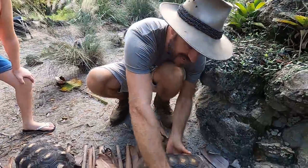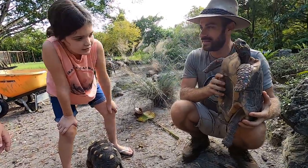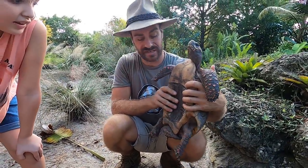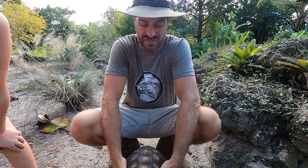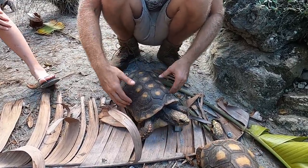Let's see if you guys have been paying attention. Can you tell me if this is a boy or a girl? It's a boy! Why? Because of how the shell goes under here — very good. That's called a concave shell, and males also have a longer tail. The other fun thing about these tortoises is the males get what's called 'wasping' — they get a narrow waist.